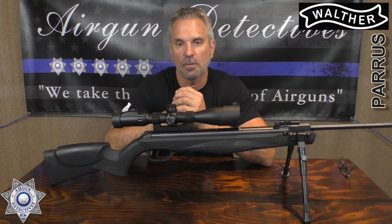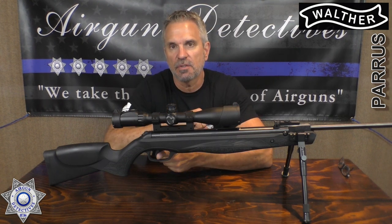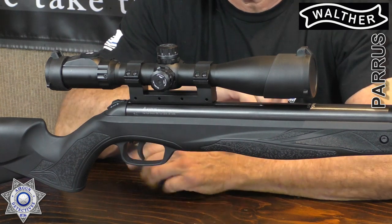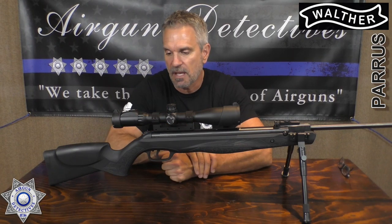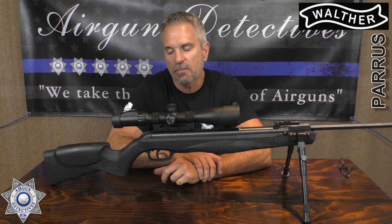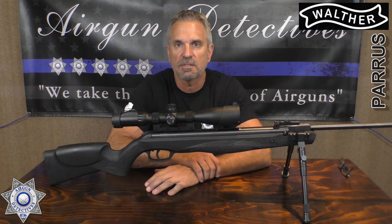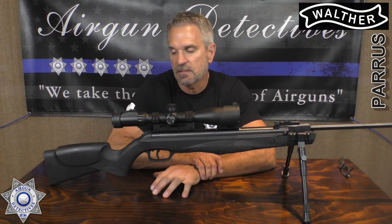My number one negative on this gun is the trigger — you cannot adjust the trigger weight. This is right out of the box; I haven't done anything with it. The trigger is a little over three pounds, which is totally manageable, and as far as break-barrel guns go it's a decent trigger — not anywhere near some of the others, but still decent. It's very manageable. Those would probably be my negatives.